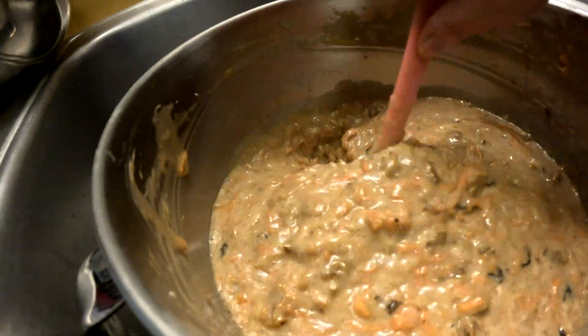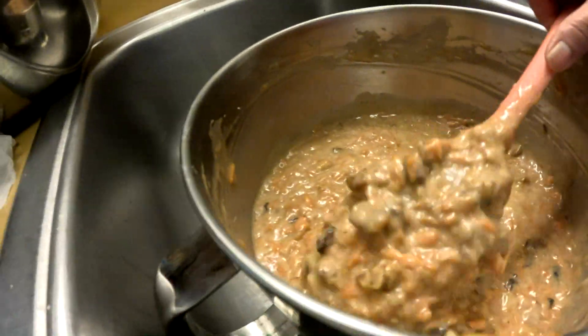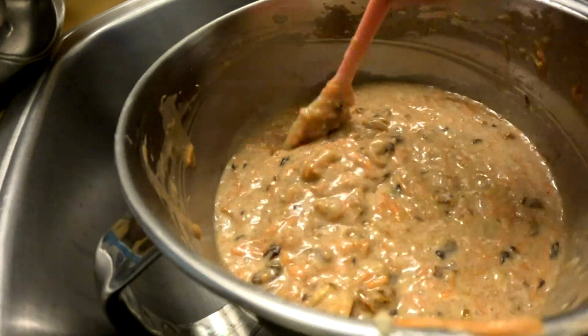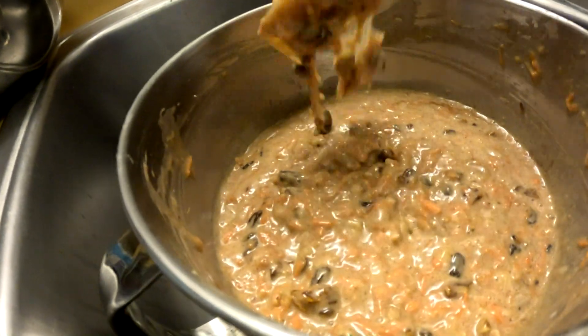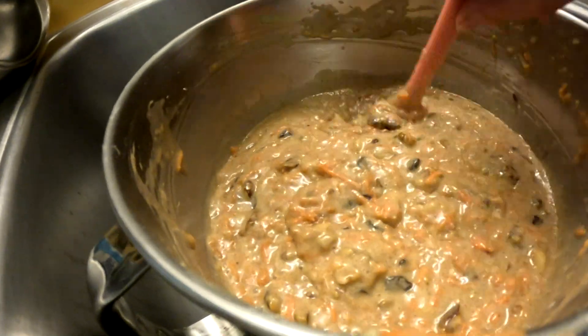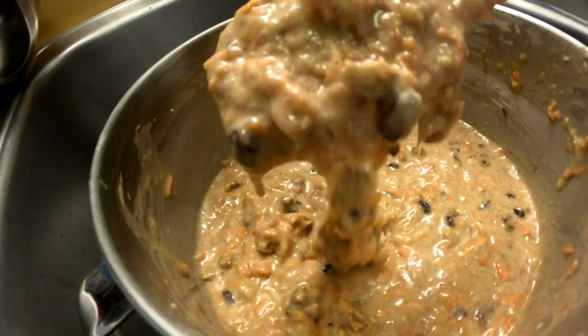When you add in the pineapple, make sure you use the juice as well. This carrot cake is a very forgiving cake, so it's okay if you add a little bit more carrots, more coconut, a little bit more pineapple, more nuts and raisins — just as long as it's not really watery, as you can see with this batter.